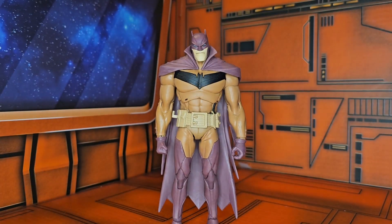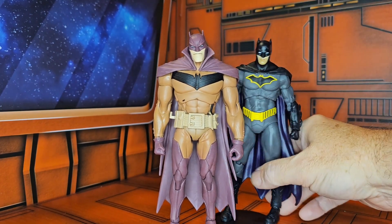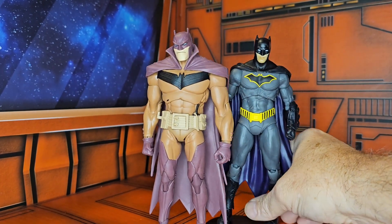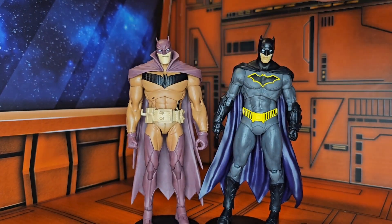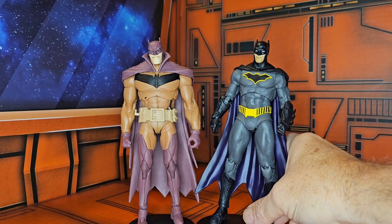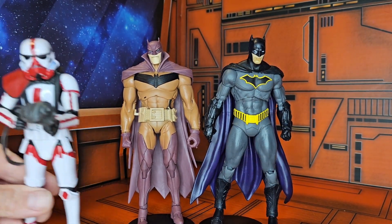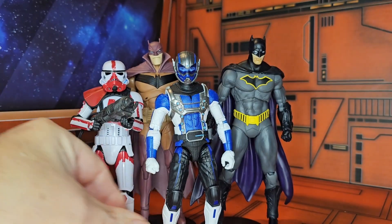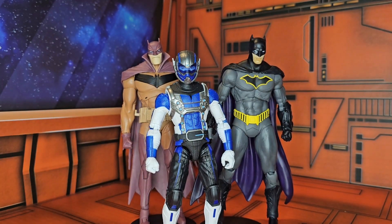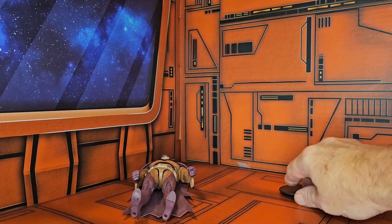As far as other figures go, he does fit in nicely with Batman Rebirth — as you can see they are the same height, so he fits in with them. He will be a little bit taller than a Stormtrooper or a Marvel Legends figure. He does not like his stand though.